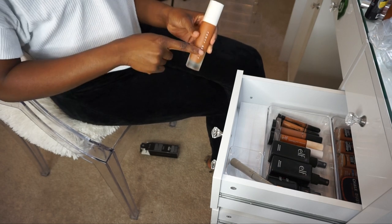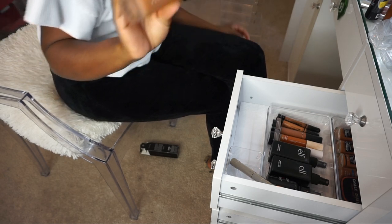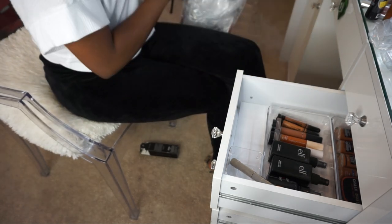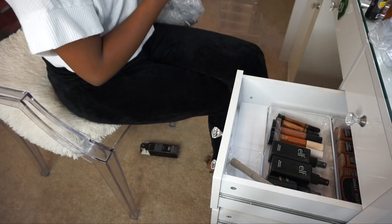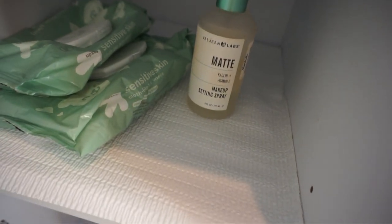So this was my Rihanna foundation — it broke me out the first time I wore it, and it's old, so I'm tossing that. I'm still getting rid of makeup as y'all can see. I'm gonna finish the top another day since I obviously need to get the rest of the stuff. I just put my wipes in there and this setting spray.